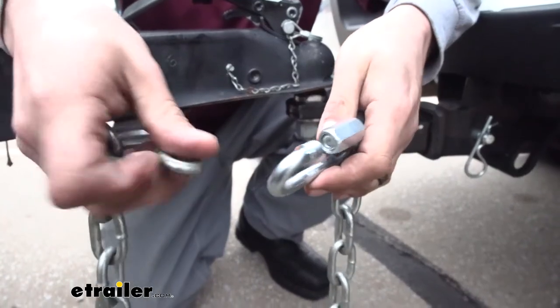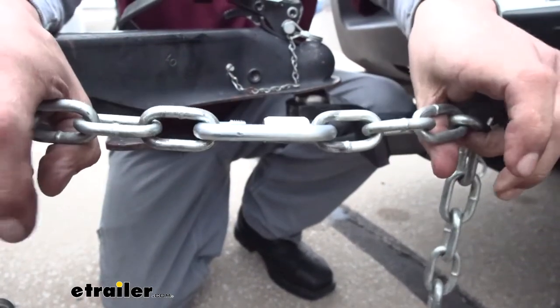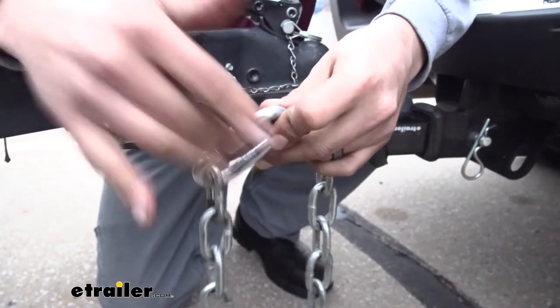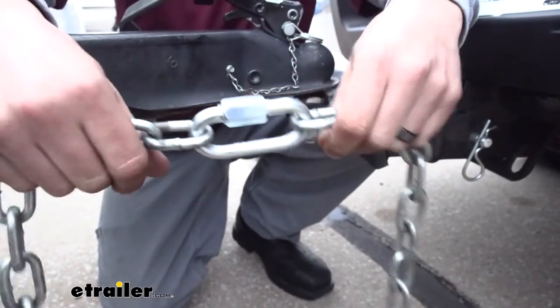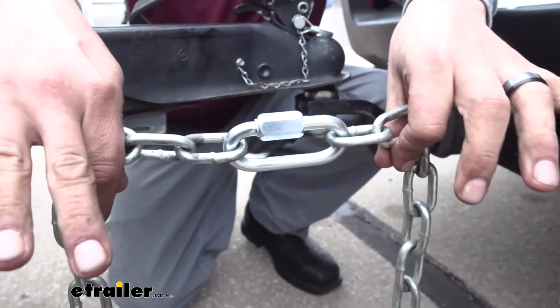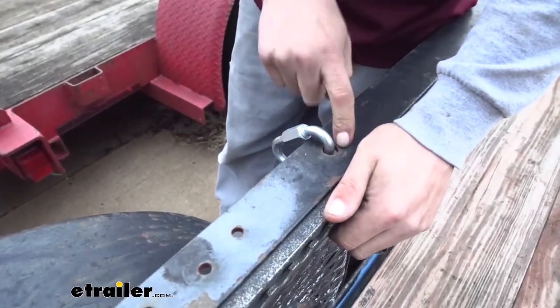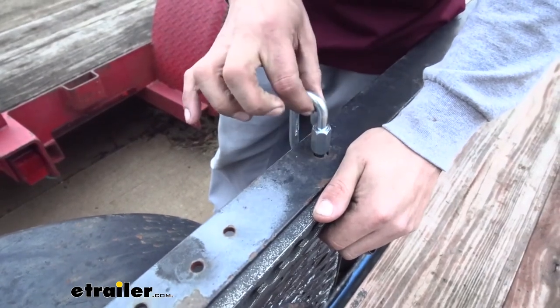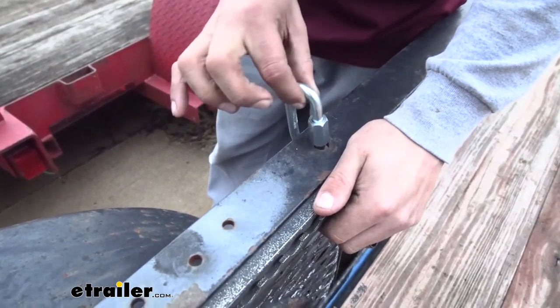You can even take two chains and extend them out, making it even longer. That way if you have a broken link, or you really just need to make your safety chains a little bit longer, you can use one of these links and use as much chain as you need. Another great use is if you have a hole wide enough, you can hook it to the end of your trailer and you've just created a really solid tie-down point for yourself.